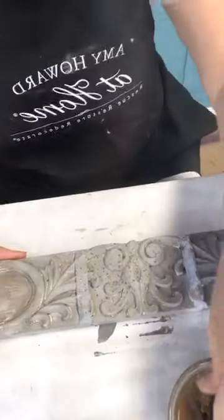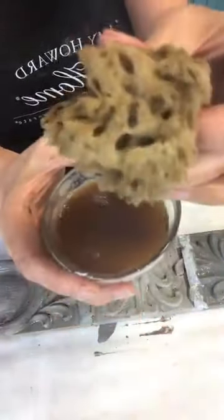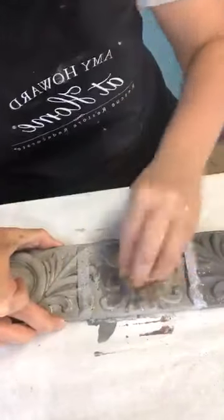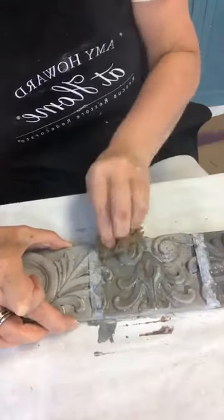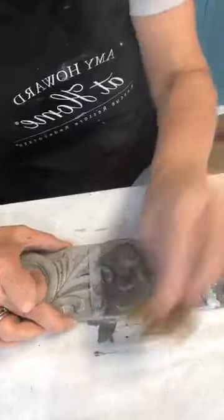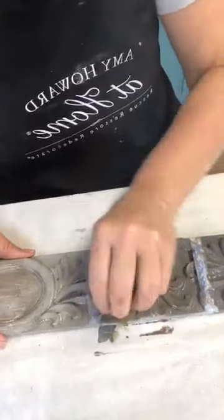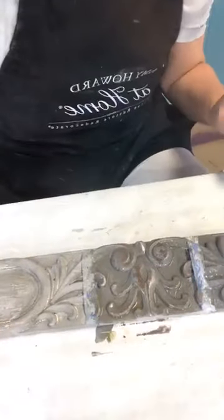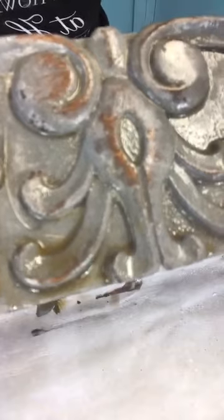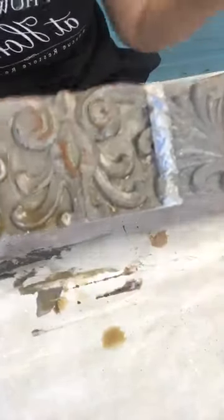Now with my antiquing glaze-loaded sponge — squeezed out so it's wet but not dripping — I'm going in and pulling the paint. This is why sandpaper is not going to create an authentic antique look. The antiquing glaze and sponge will. Look at this — can you see it? It's so easy. It looks like it's worn over a period of time, naturally faded away, with no sandpaper marks.